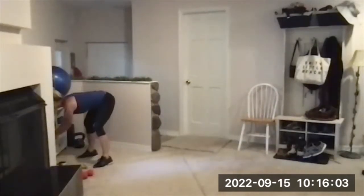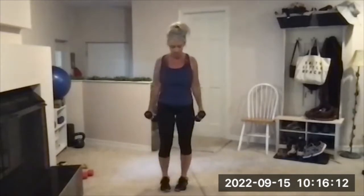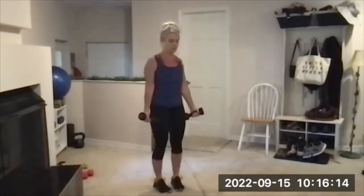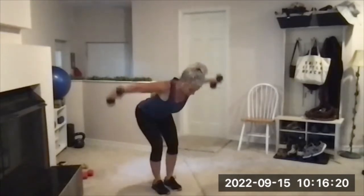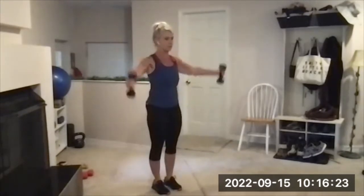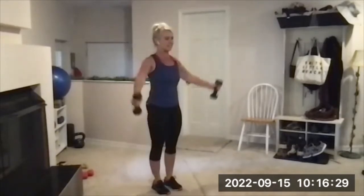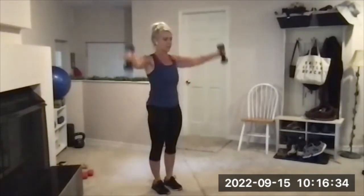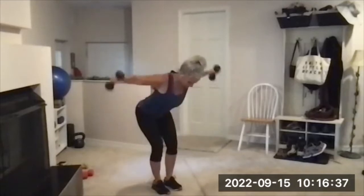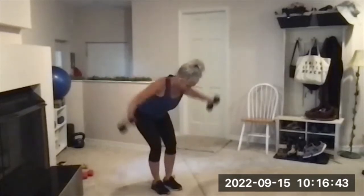Adjust weights when you need to — I'm going to go down for set three because the weight was challenging for me and I want to have a good set and not risk it. Side raise, hinge and fly — ready. Nice and tall, here we go — side raise one, hinge and fly one. These feel too easy now and the other ones felt too hard, so that's the trick. I pushed for two sets and I'm being cautious on set three. Live to exercise another day, as one of my friends put it — leave a little in the tank.